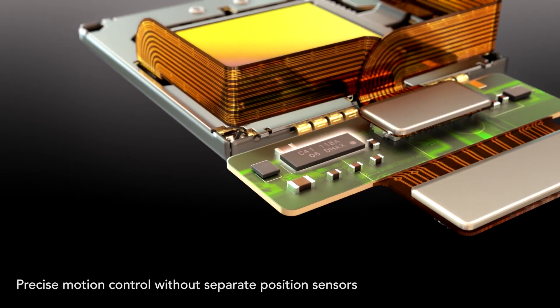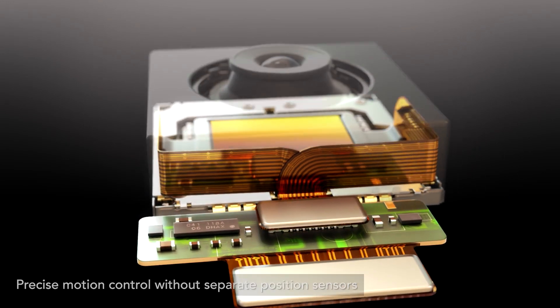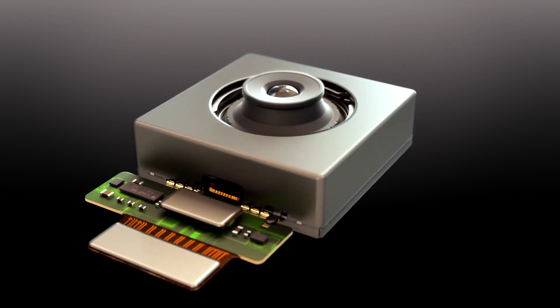Our driver chips provide precise motion control for SMA actuators without the need for the dedicated position sensors used by other technologies. SMA sensor shift technology is in mass production in a major brand smartphone.